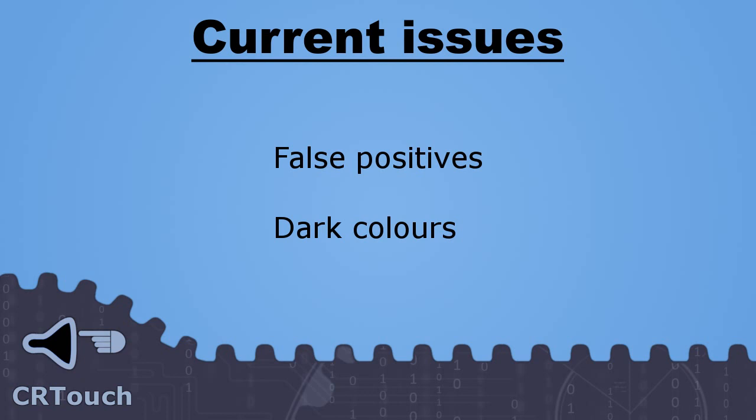With our current implementation, there are still some issues to work out. When the screen is displaying a full white image, it is possible that our sensor will detect a lot of pixels, which causes our touch estimate to be inaccurate. There can also be a problem when the screen displays a dark image — our sensor might not be able to pick up any information at all, making it impossible to detect a touch.